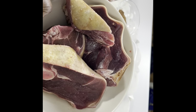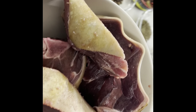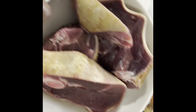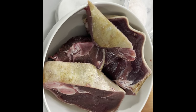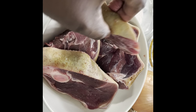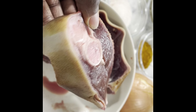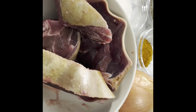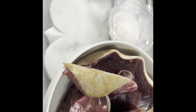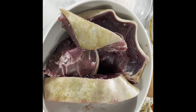Don't forget to subscribe, like, share my videos, and comment — let me know what you'd like to see on the channel and I'll try my best to make it happen. So this is my goat meat that I'll be serving with my jollof rice.